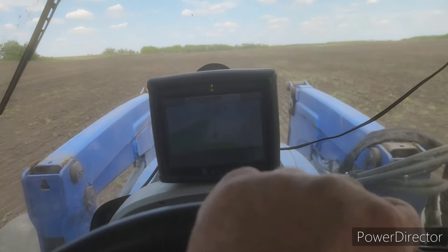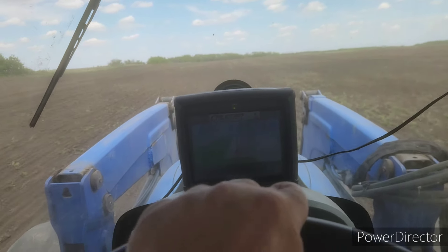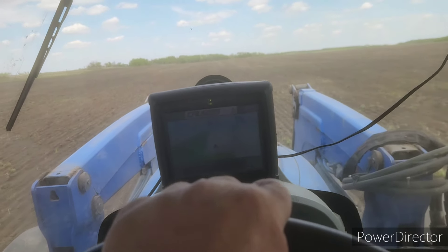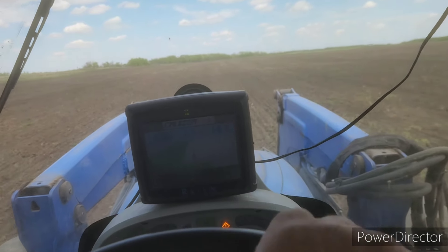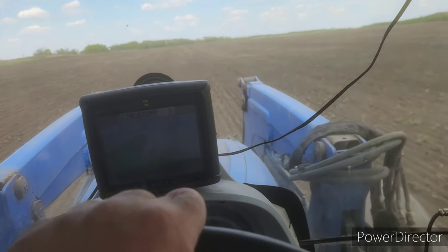So now we can just let her rip and get this alfalfa grass seeded down. When we checked the box there's only about maybe twelve and a half to fifteen pounds in there, so we'll see how much is left in the box when I get done this field.